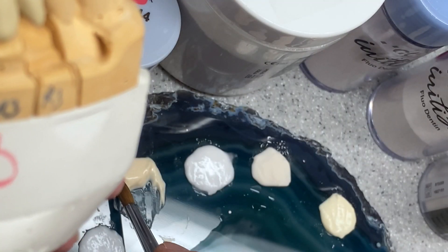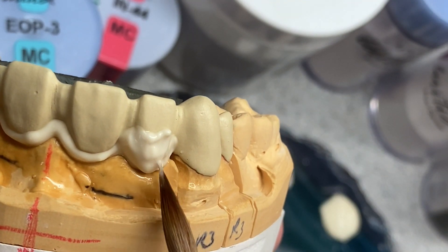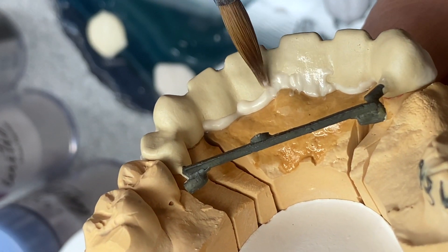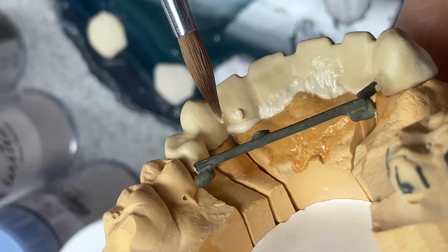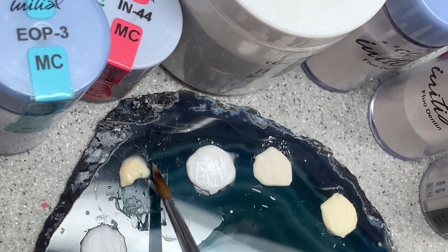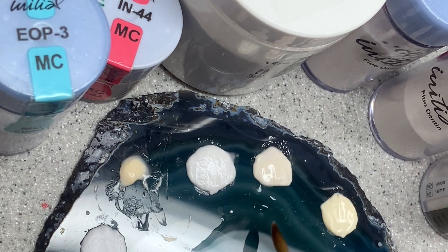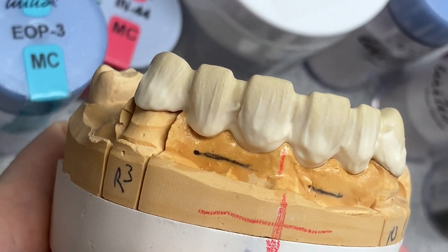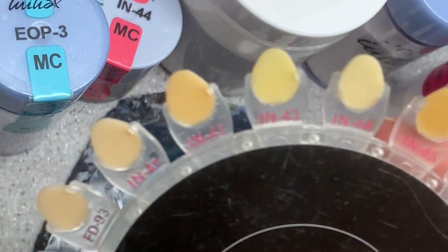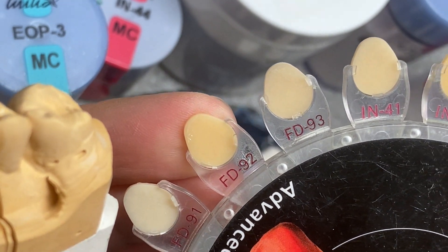Now put the inside on — all the inside has to go on the neck part, and the same thing in the back on the lingual side. I have some inside left over, but that's okay because I'm going to need it pretty soon. Next up is fluorescent dentin 92 — it looks a bit yellow, which is good because the shade is A3.